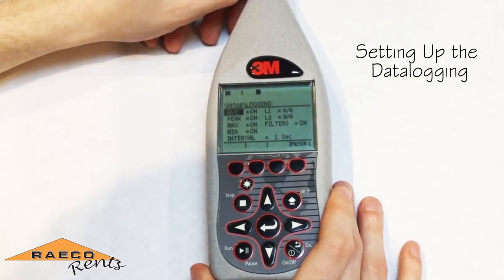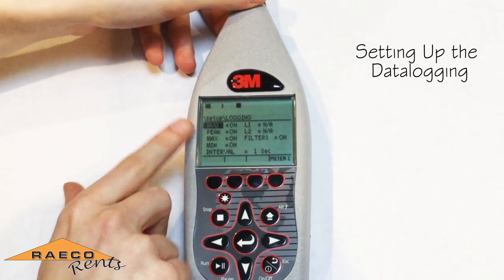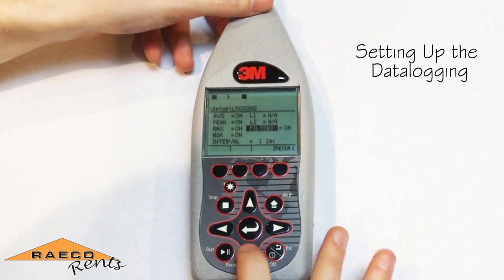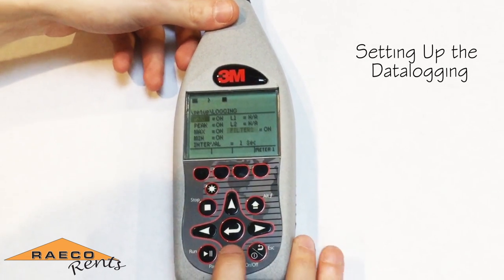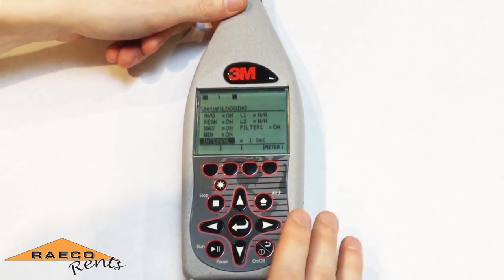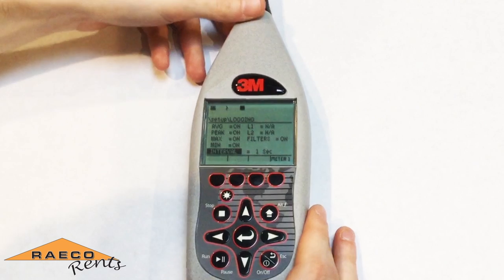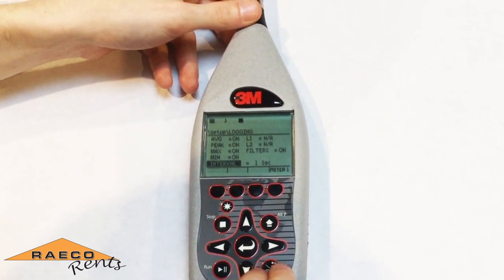The last thing we're going to set up on the meter is our data logging settings. We want to make sure that we have all of the parameters — including the average, peak, maximum, and minimum — turned on. If you're doing an octave band analysis, make sure the filters are turned on so that you can see all of the frequency sound level readings when you go to download your data. Finally, you want to make sure you have a logging interval set. A shorter interval gives you more accurate results, but if you're running for longer periods it might be best to use a one-minute interval as opposed to a one-second interval, depending on how you're running your study.